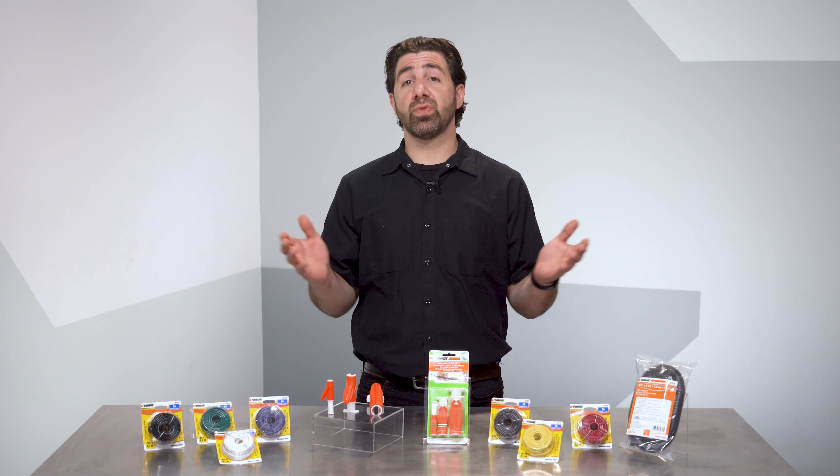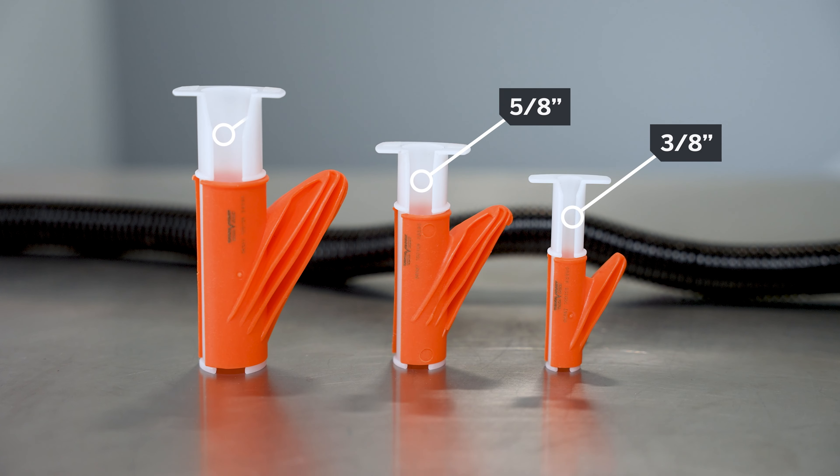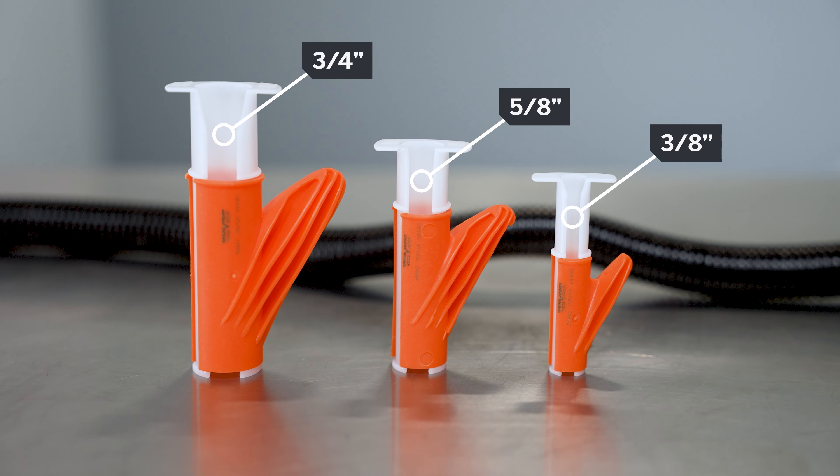There are three sizes within the kit to cover nearly any loom you might run into. This set comes with tools to handle three-eighths inch, five-eighths inch, and three-quarter inch conduit.